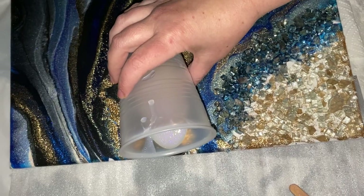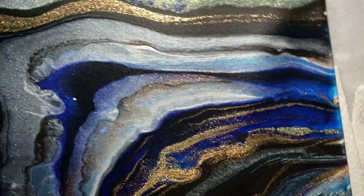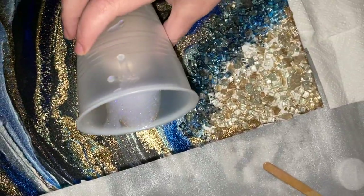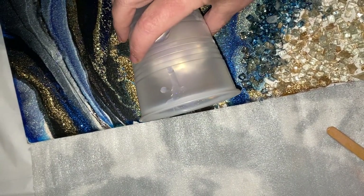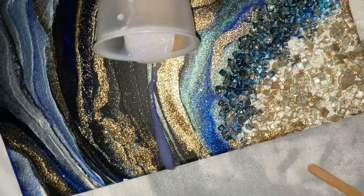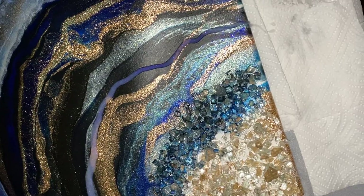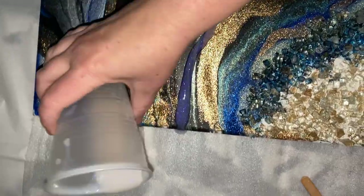I'm just adding to a geode. This is an existing geode piece that I actually really love, but just watch it get even more amazing when I add the new water effects. I'll show you close up in just a second and we get some good angles.